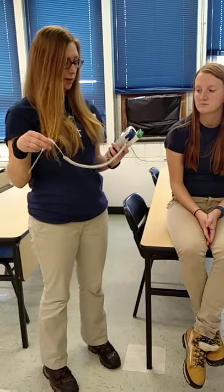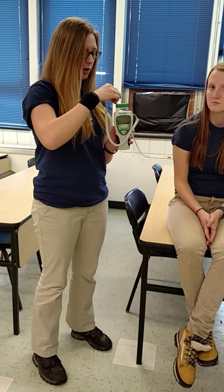Okay, we're going to be taking an oral temperature with an electronic thermometer. So, first you put a probe cover on it.